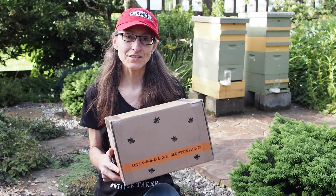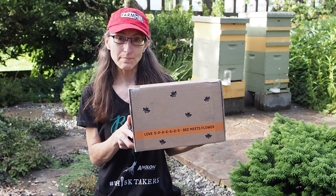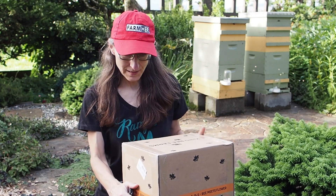Hello and welcome back to Gapy's Garden. I just got this package in the mail from Kind Bee Farms, so let's take a look and see what's inside.